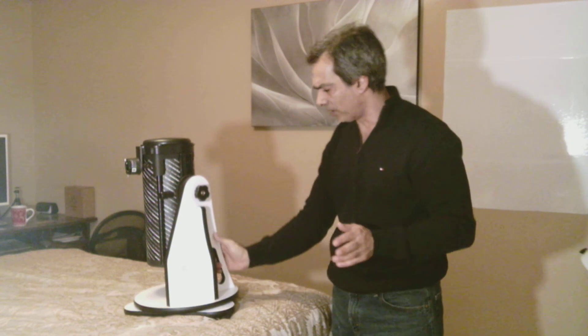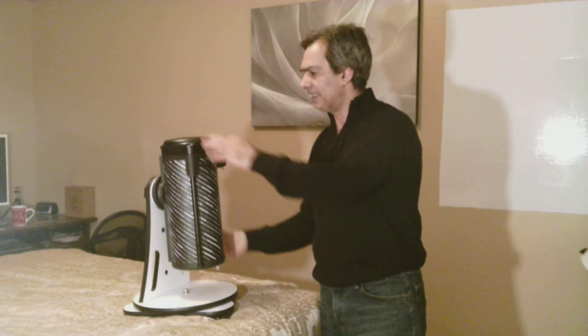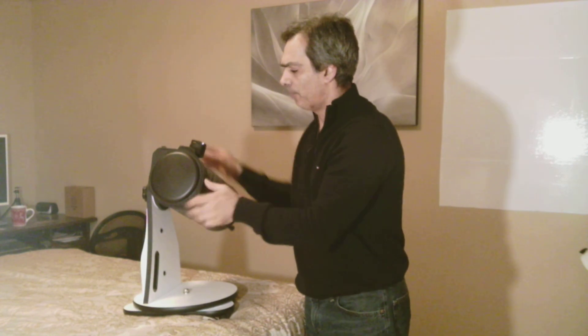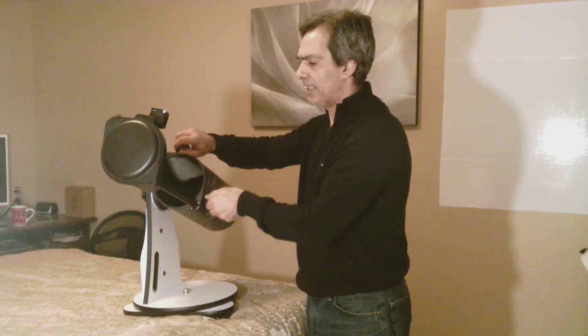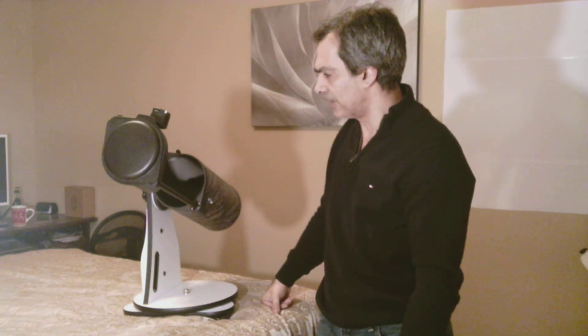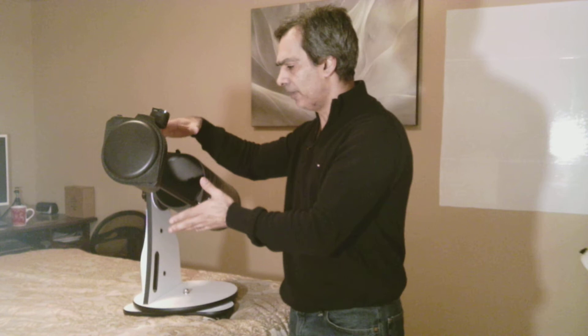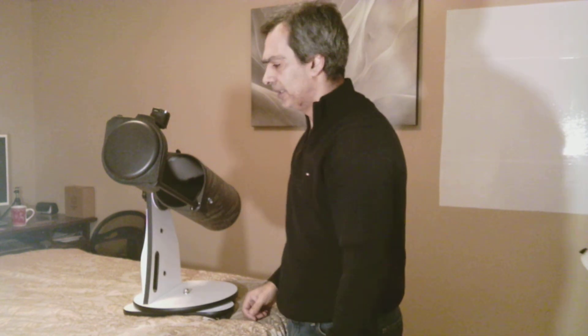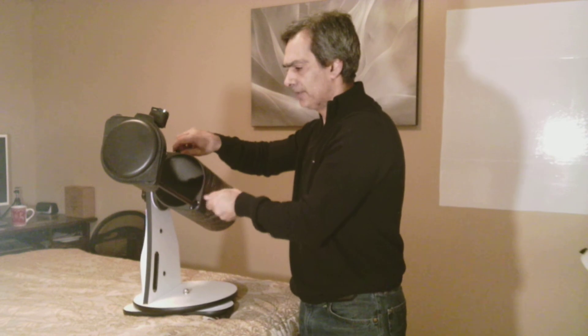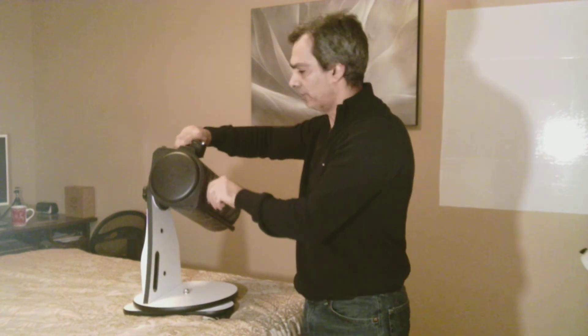I have not seen anybody worry about dewing up of the secondary mirror, but I bet it's going to be an issue. Maybe no one's really thought of it. There are a couple things you've got to buy: a fabric here, an extended dew cap, and maybe a table or something to view from.